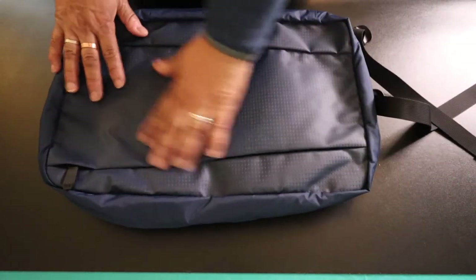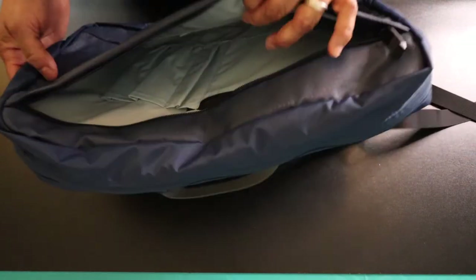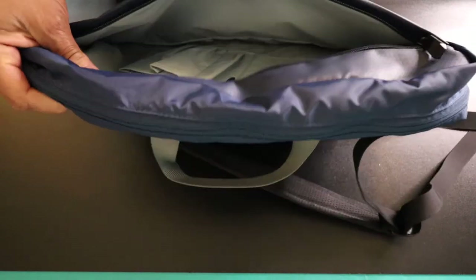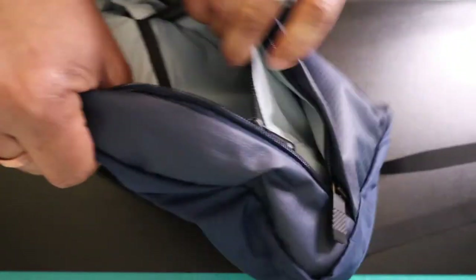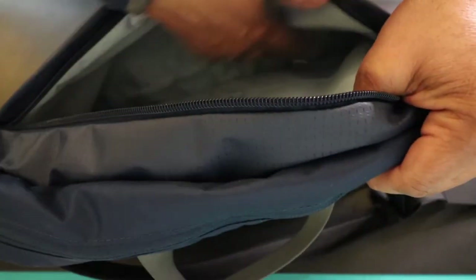There's only one pocket on the front, which is kind of flush with the bag itself. These are all YKK zippers, by the way. Inside, you have some organisation — three pen pockets here, and then a zip organisation area. This is just a small pocket for general items. The rest of the front organisation pocket is just free storage.